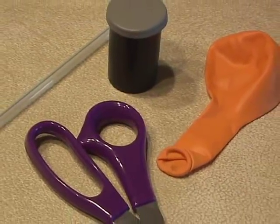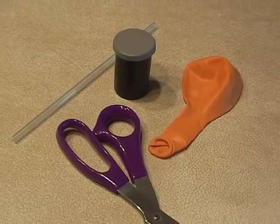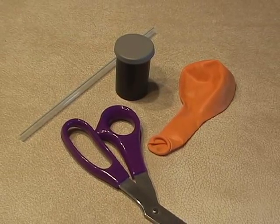Here's how to make an easy and really cheap sports air horn that you can use over and over again. All you need is a 35mm film can, a straw, a pair of scissors, and a balloon.